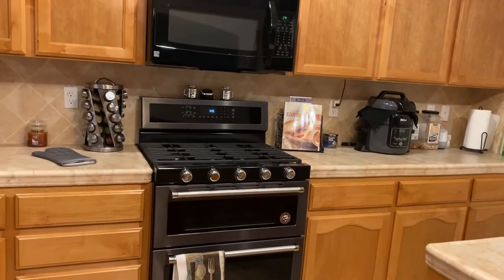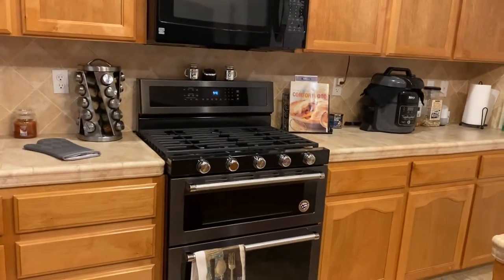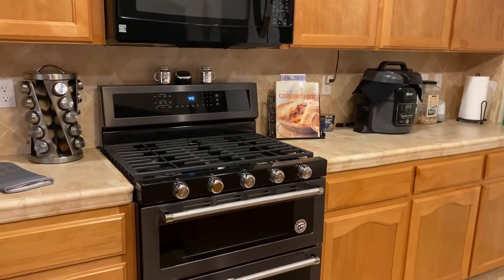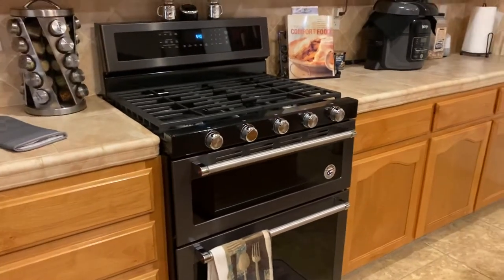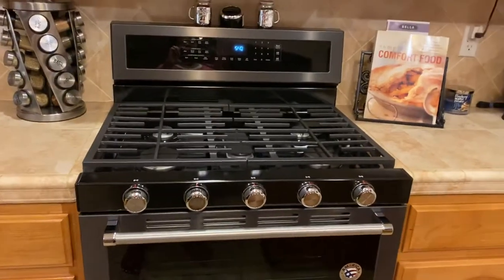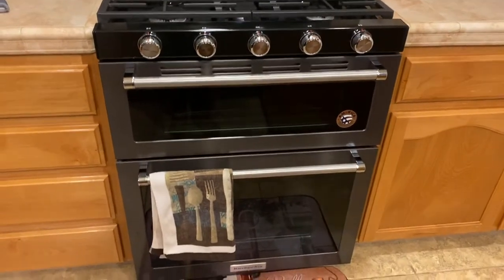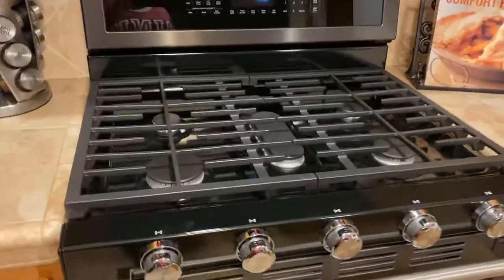Hi, it's your girl Barbie Bright, coming to you today September 10th with a video on my Kitchen Aid gas double oven five burner black stainless steel range. I just received this today because my other oven burnt out, and my husband and I had been talking for a while and decided we wanted to purchase this lovely baby right here.